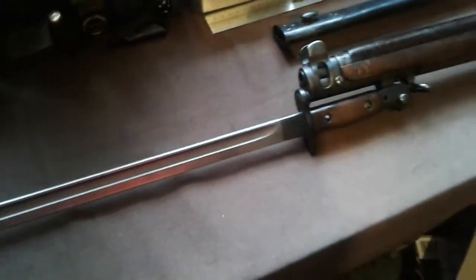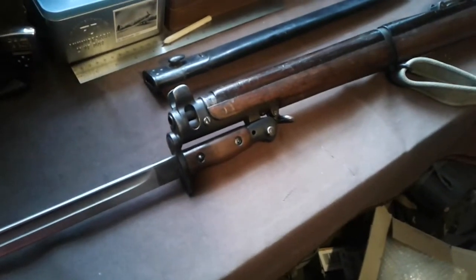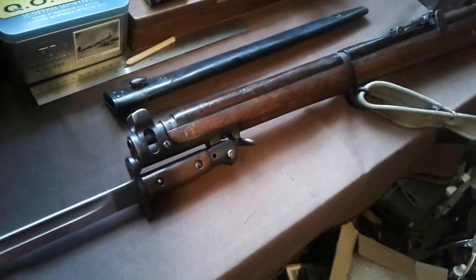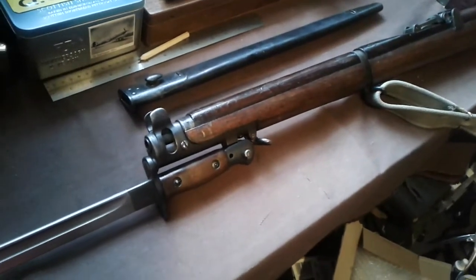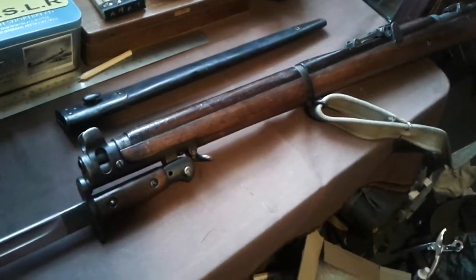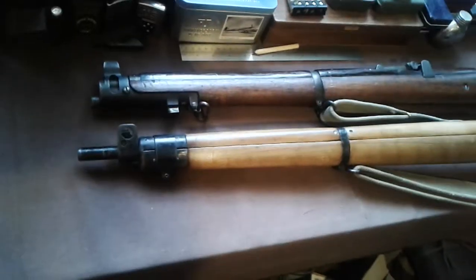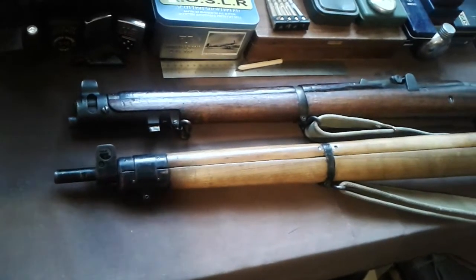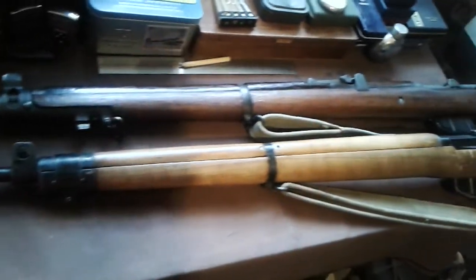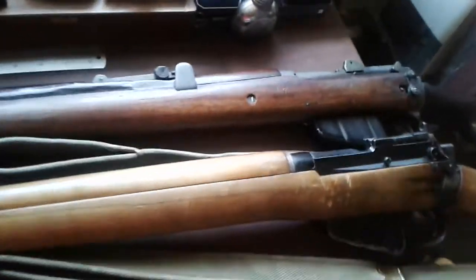So at the start of the Second World War, slightly before that, they were looking to develop a different type of rifle, and it went from the SMLE to the Number 4. I'll show you one of them. So at the top you can see the SMLE, and underneath you've got the Number 4 rifle. The actions on them are pretty much the same.